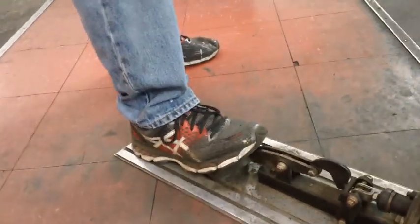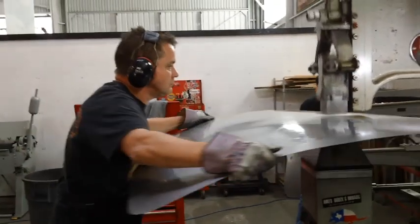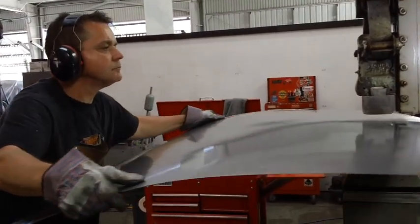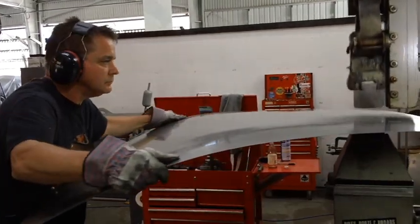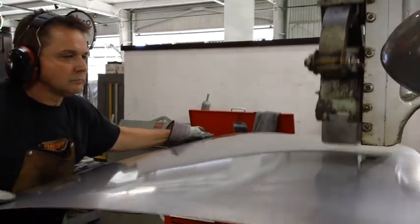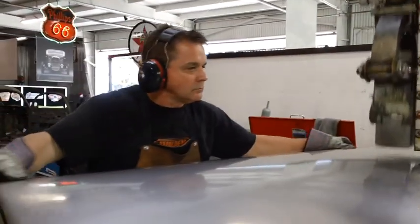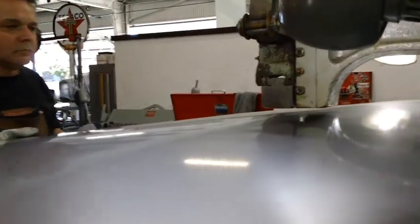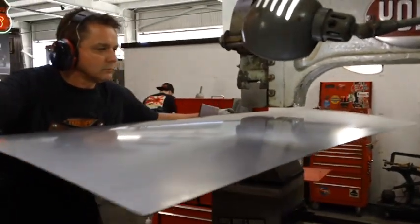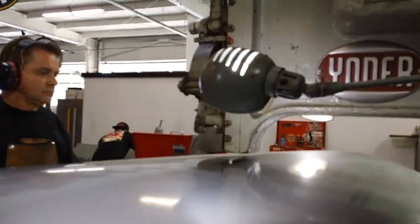He is using a foot control on his big Yoder — it's a hydraulic master cylinder that controls the clutch up in the head of the unit. I've seen various ways of controlling those Yoders, and this is probably the best way because you can move your foot control around the board he's standing on. He's got complete control. Don't think his swinging it back and forth is random — everything here is very precise. You have to hit the panel evenly for it to stretch evenly, and that means consistent motions tracked across the whole piece.